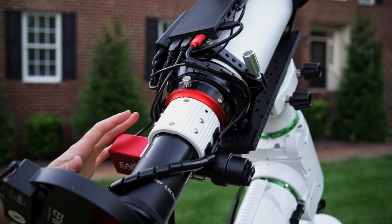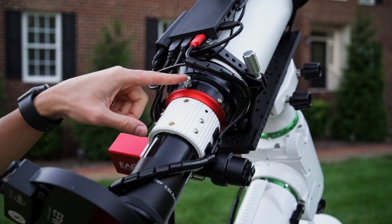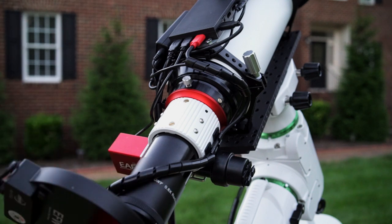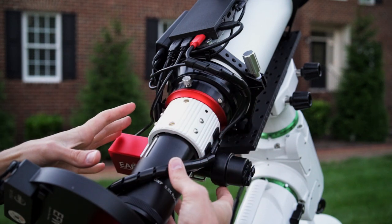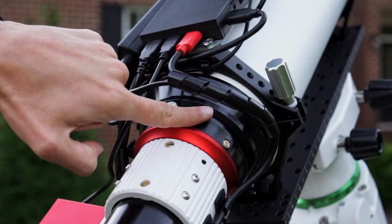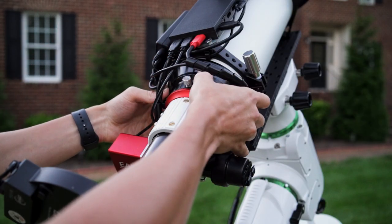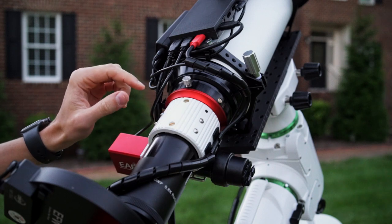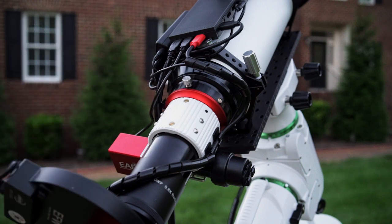I also want to cover the built-in rotator on this telescope. By unscrewing a knob, you can adjust the angle of the camera and change the orientation and field of view. What I've noticed is that sometimes when I rotate this part counterclockwise, I accidentally unscrew the black part of the telescope as well, which is not ideal. What I did is tighten that part and make sure it's solid, and I always keep an eye on it when adjusting the angle.